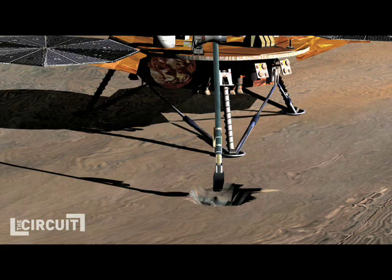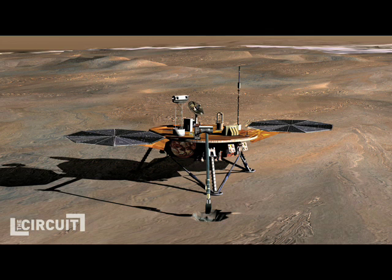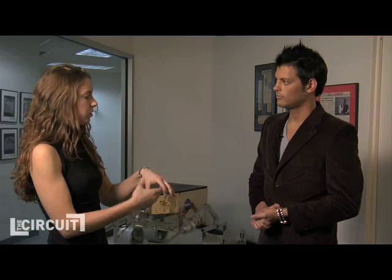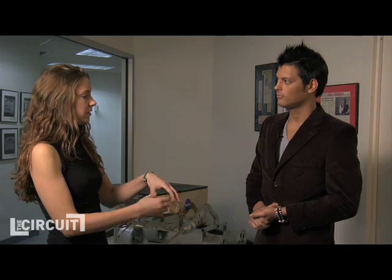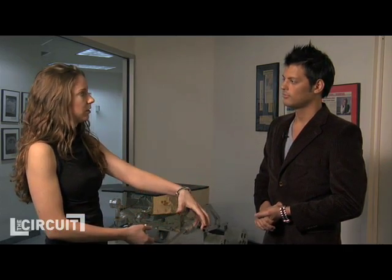The Phoenix mission — we have a couple of instruments on. One is called the ISAD, the Icy Soil Acquisition Device, that's on the end of the scoop of the Phoenix arm. Once the arm digs into the dirt and finds ice, it can kick up some ice into the scoop and then deliver it to another instrument.